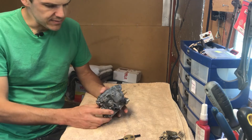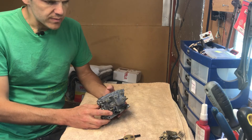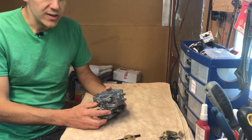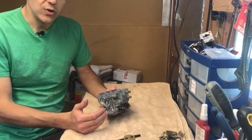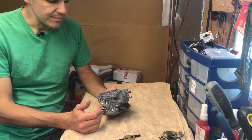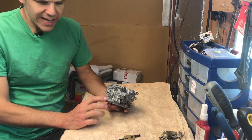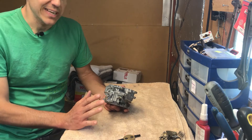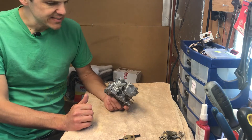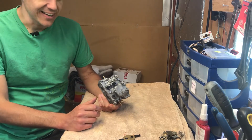I'll show you in a minute the close-ups of what I've done. This is designed mainly for cars that need that little bit extra but you don't want to upgrade to a bigger carb, or for people who just want a normal carb and maybe once or twice give it a little blast. That's what this design is for.